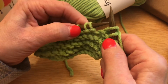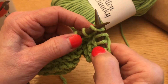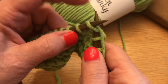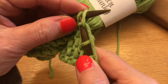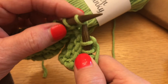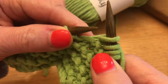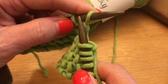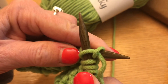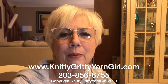I'm going to show you that one more time. Insert the right needle from front to back into the loop on the left needle, wrap the working yarn around the back of the right needle, slide the left needle over the top of the right needle and take it off. So: slip, wrap, over, and off. One more time — slip, wrap, over, and off. And that's as simple as the knit stitch is. We'll see you next time at Knitty Gritty Yarn Girl.